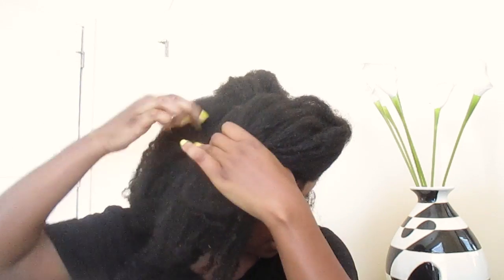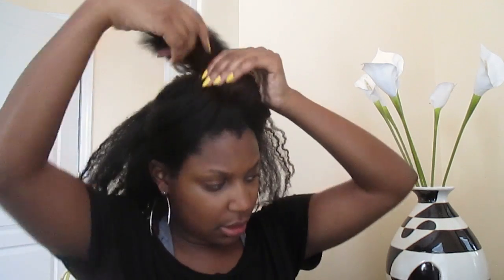I'm just parting it kind of across here. You want your front section to be a bit thicker than your back section. Take this section and just pin it up. I'm going to show you two options.